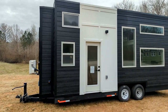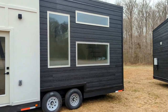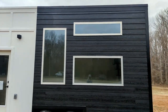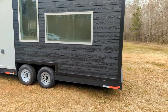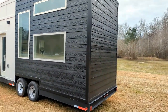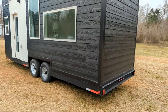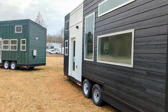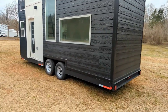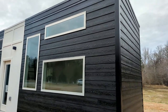Hey guys, Chris here with Home Measures. We're shooting another tiny home for you. We're here in Lancaster, South Carolina at Hemlock Tiny Homes. These homes are built by Dragon Tiny Homes over in Snellville, Georgia. I'll have all the information in the description box below about Hemlock and Dragon, but for now we're just going to look at this beautiful 24-foot tiny home.